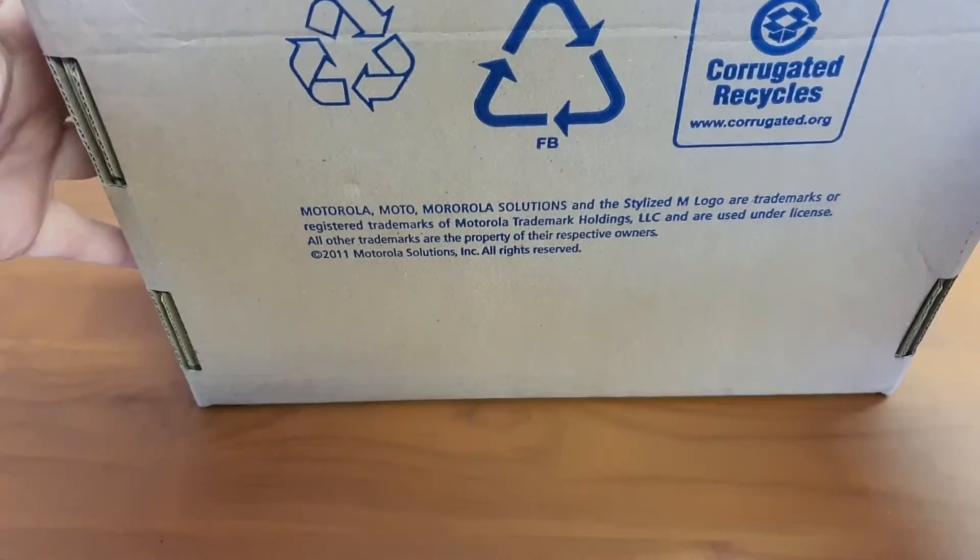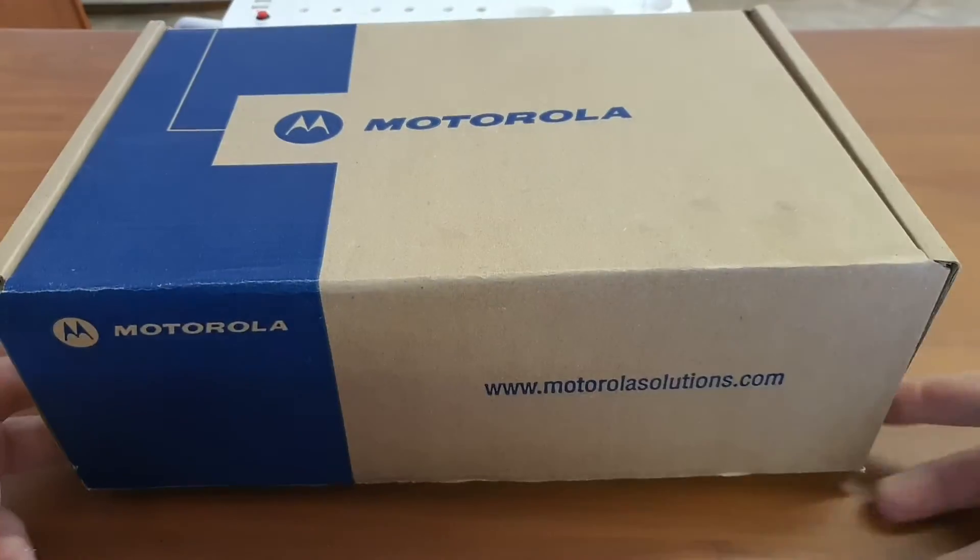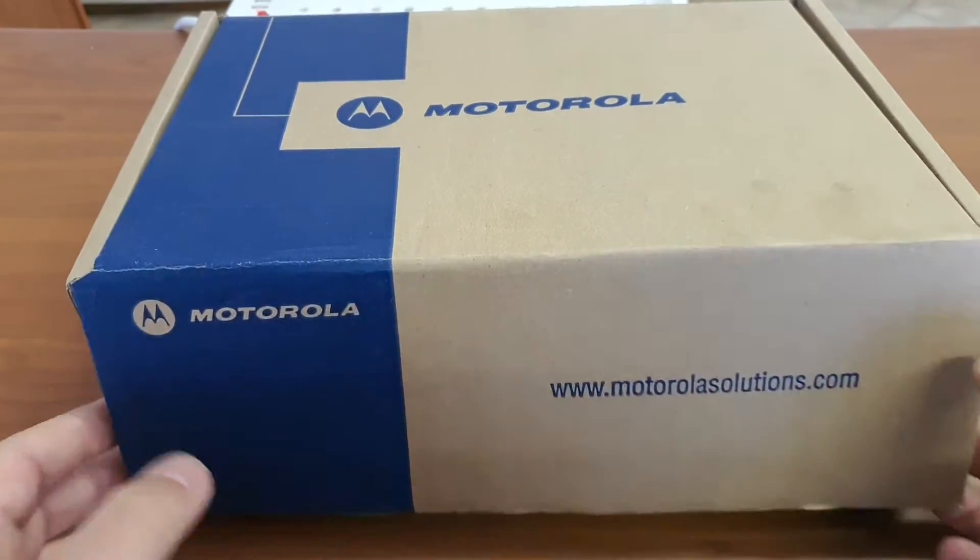A plain recycled box, and fairly large as you can see. Let's have a look at it.